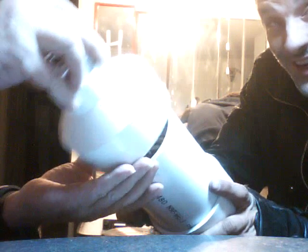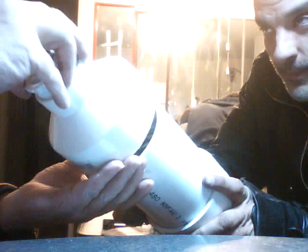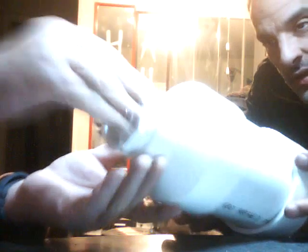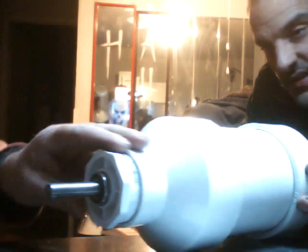This is so exciting. And there is the basic construction of a homemade water hammer. Spin this shaft, fill this thing full of water, and out pops steam.